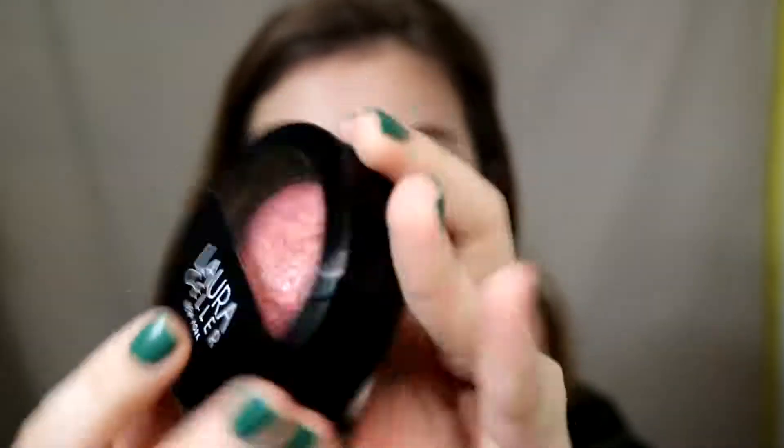Then moving to the face — I'm going to take this Laura Geller Baked Blush in the shade Tropic Hues on a Real Techniques blush brush and packing that onto my cheeks and a little bit onto my nose, just to bring about the pink flare of it all.